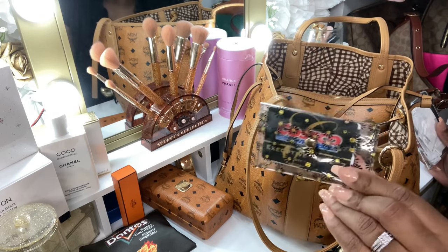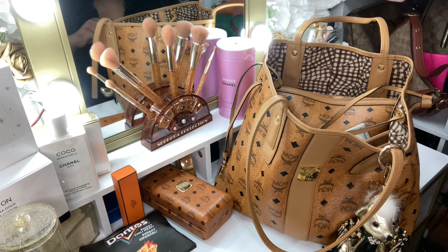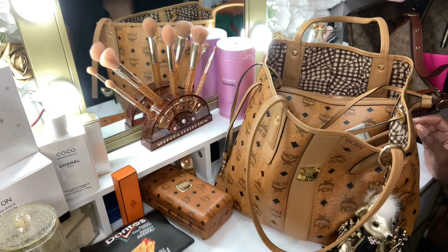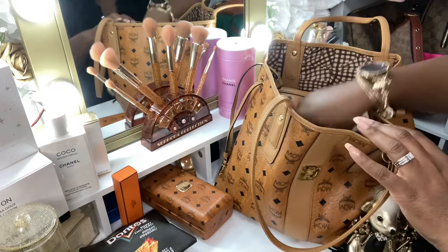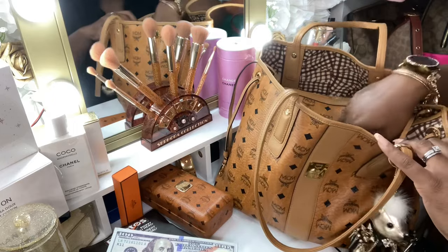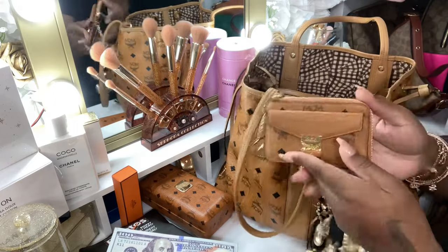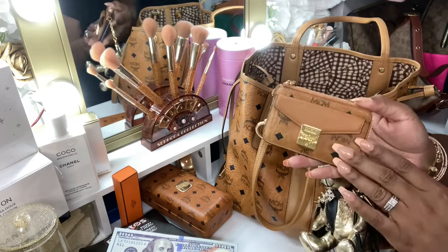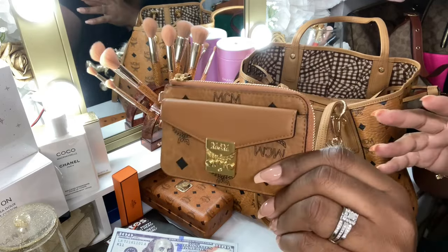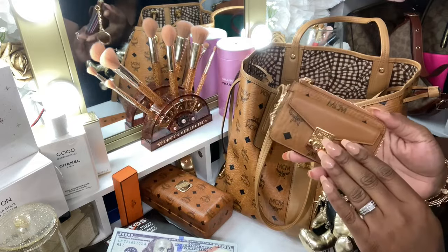Sometimes I go to Costco just to pick up those rotisserie chickens because they have the best rotisserie chicken — I don't care what nobody say. I have my receipt pouch, my money holder, and my Patricia card case. When they came out with this I was like yes, I am going to purchase this. I do have this in the black as well.